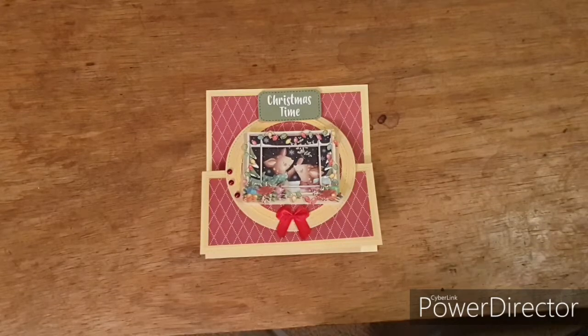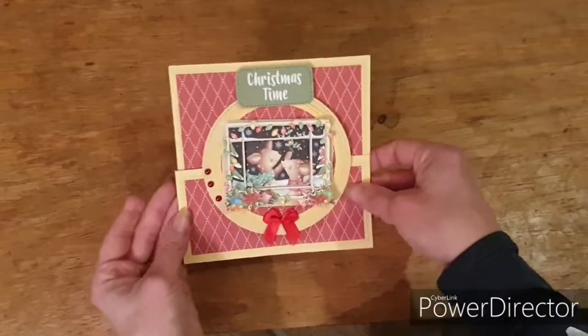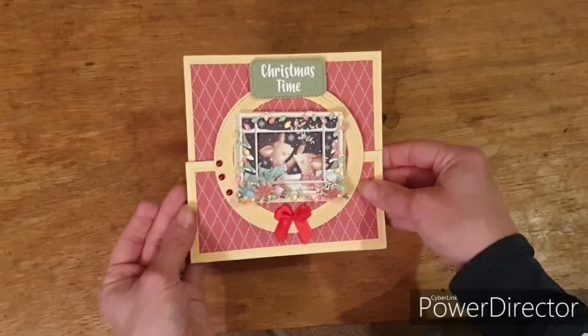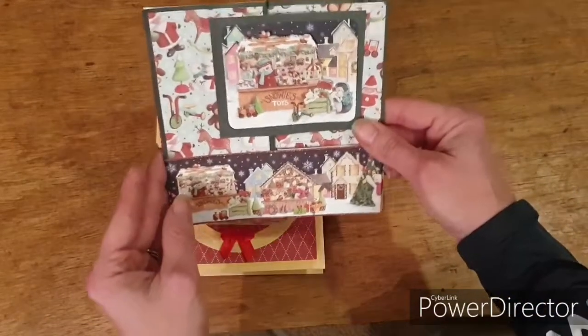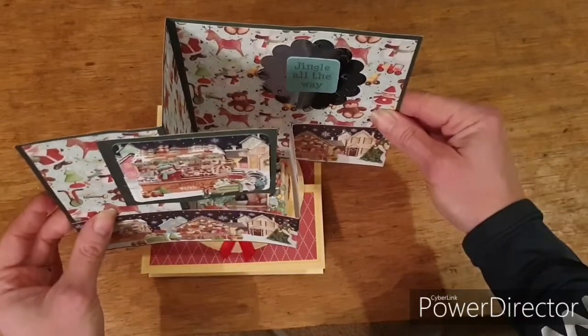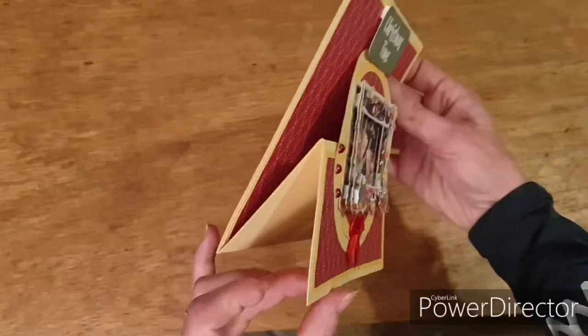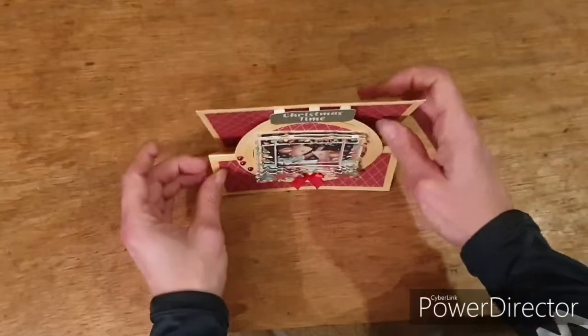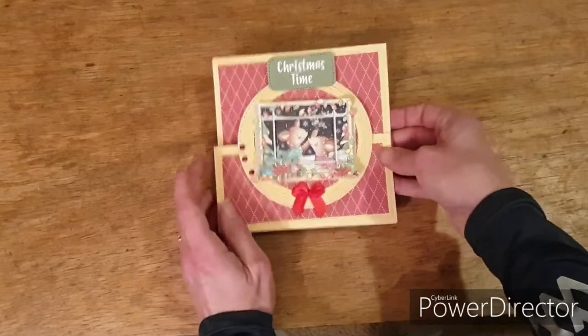It's the beginning of November, which means the challenge group I'm part of has been given its monthly challenges for November. One of the things we've been challenged to make this month is an upright Z fold card, which is what I've done here. It is such a nice, cute, fun fold and so easy to do. I thought I'd share it with you this week. I have here a normal Z fold card — this one is a double Z fold — and as you can see it opens to the side, whereas with the upright one, it just sits upright and the Z is there. And then it sits like that, so it's really, really cute and I really liked it.